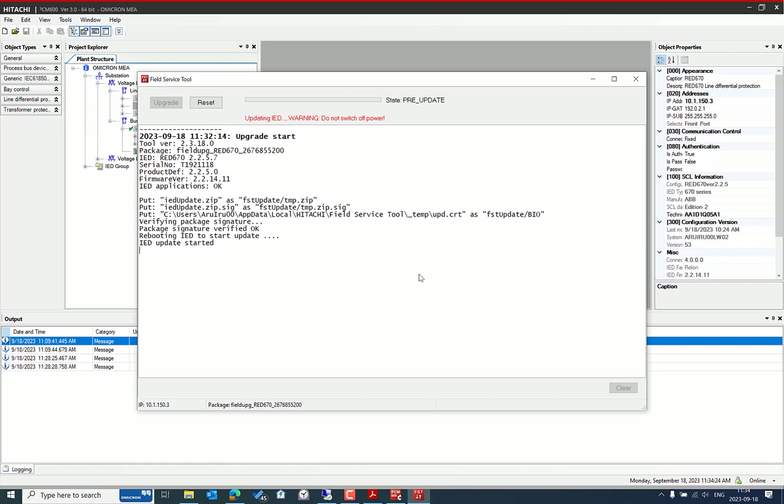The IED update is in progress. It's important not to disconnect the cable and to ensure your PC has sufficient charge. Currently, the NUM02 module is updating with the FPGA. There are several modules — including LHMI — that will each get updated one by one.